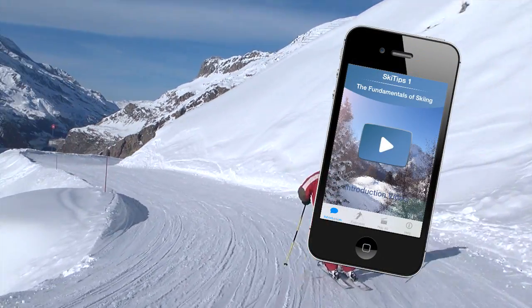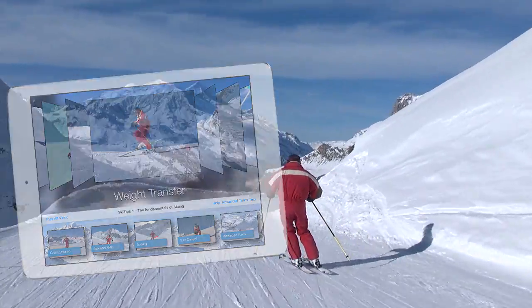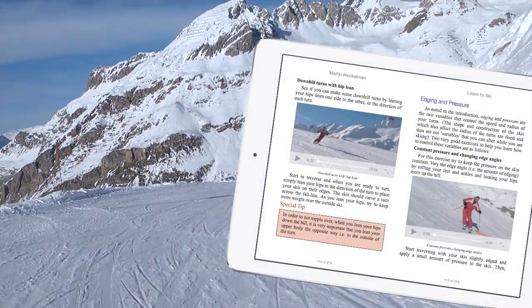Get the entire 25-lesson course on the Fundamentals of Skiing for the iPhone and iPad, or the eBook Learn to Ski, which includes 83 individual video lessons.